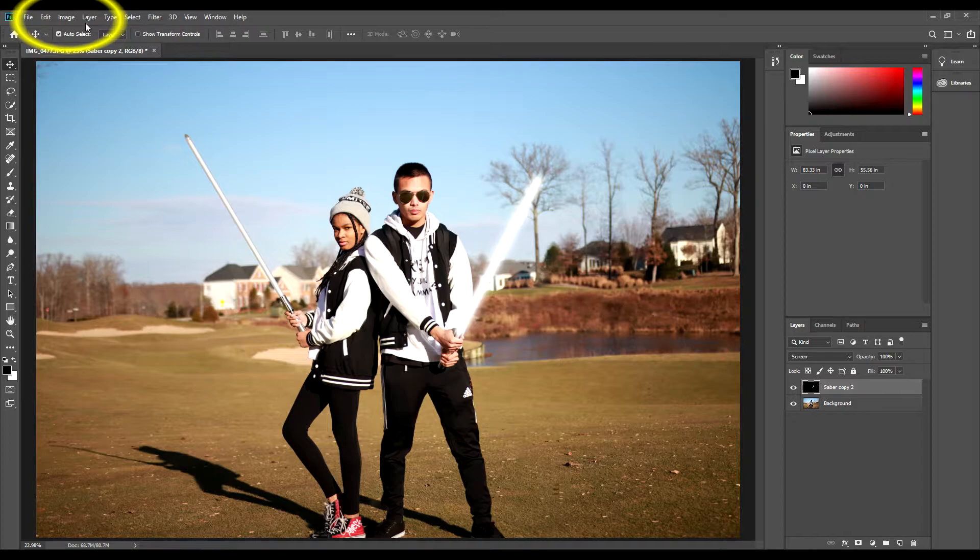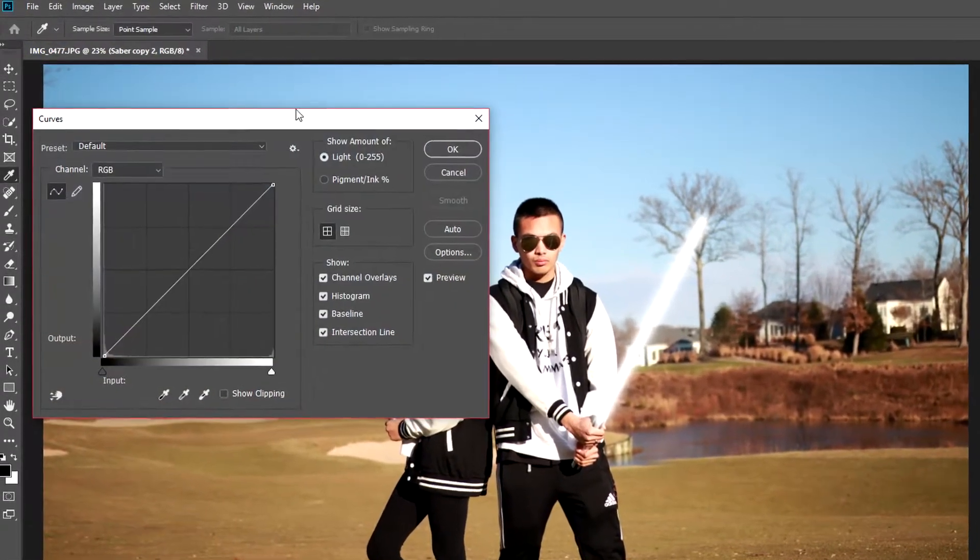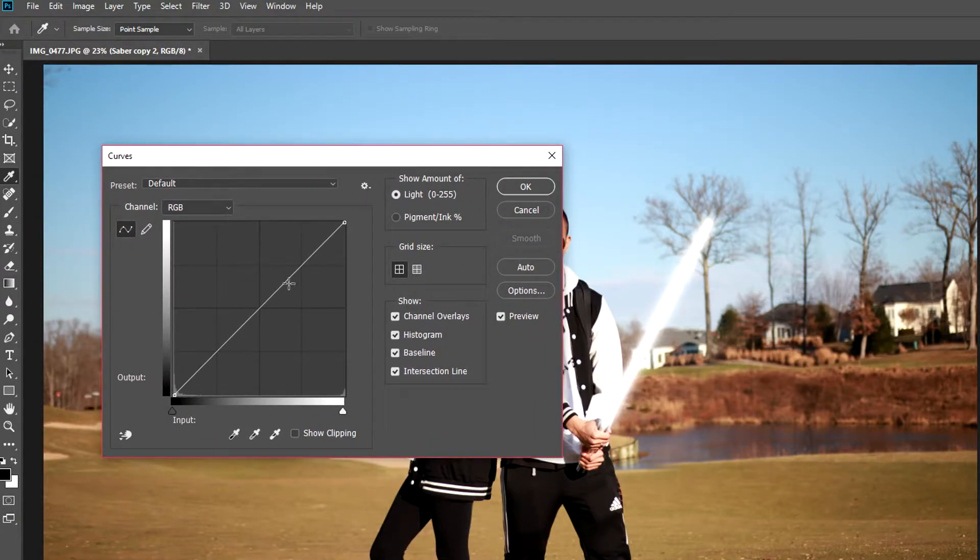Click on the Image tab, then Adjustments, then Curves. I'm going to make my saber blue, so I'll be using the blue channel. I usually pick points around the top right and bottom left quadrants. After that, you can play around with the settings until you get the results you want. Actually, I'm going to try and get a purple-bluish lightsaber — and there we go.